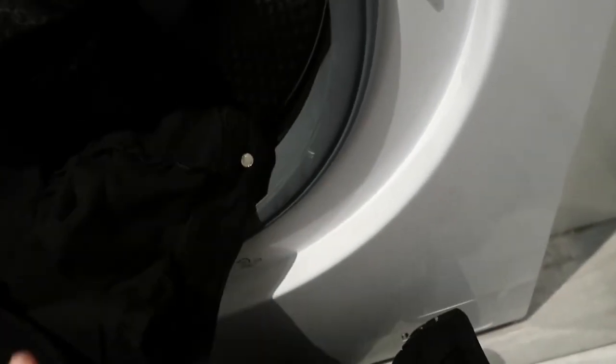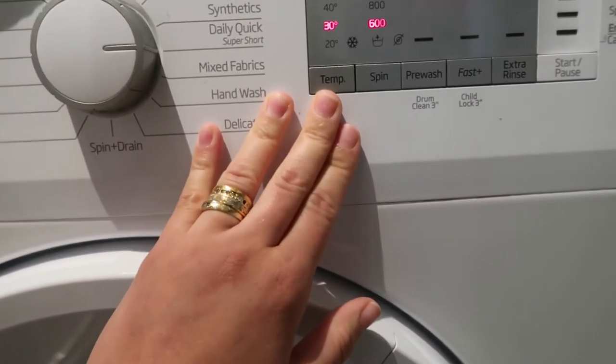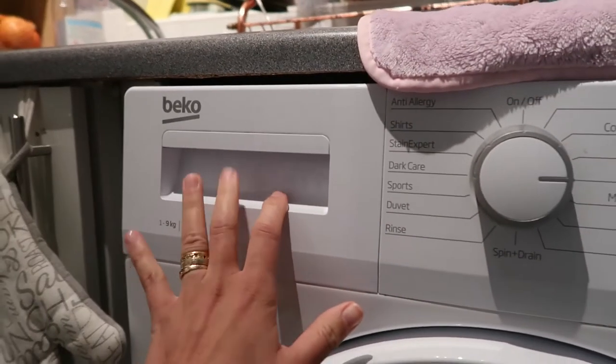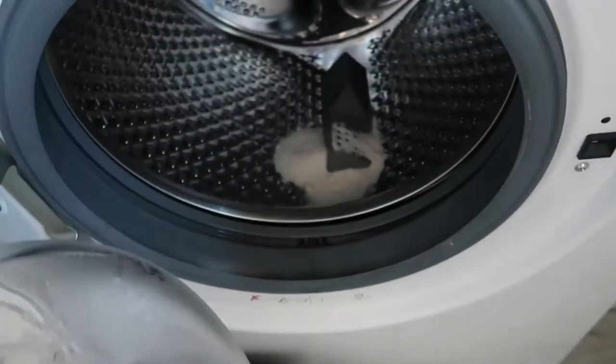Now I need to run this one more time. I'm gonna put a shorter wash — 30 daily quick with extra rinse — and I'm gonna add detergent and cloth conditioner as well. I'll finish the trousers the next day, and I'm just gonna put a bit of powder.